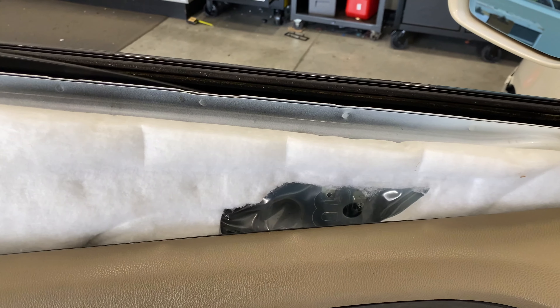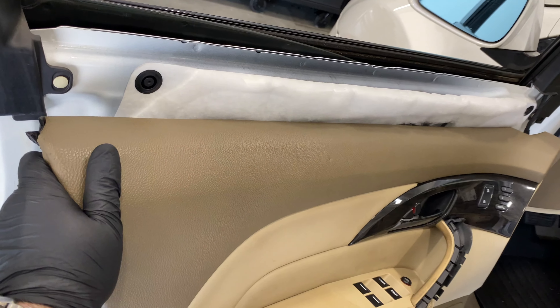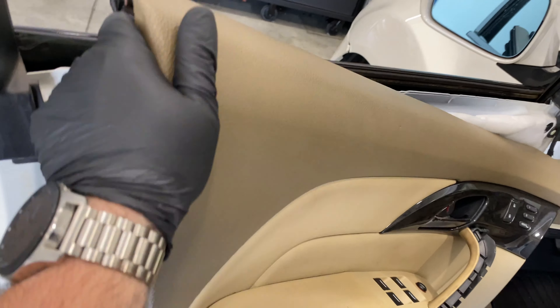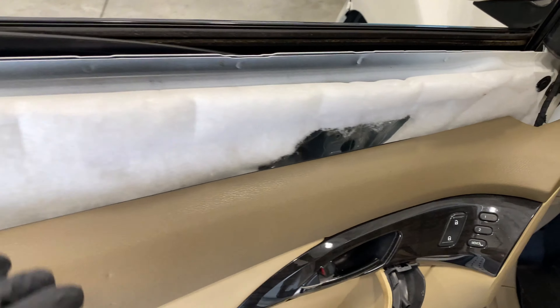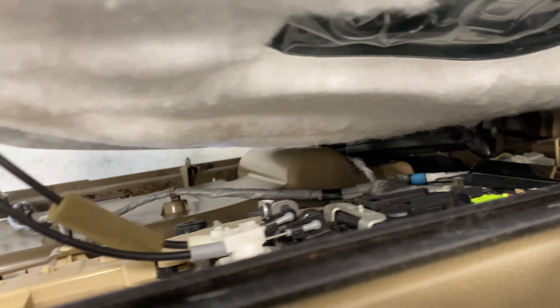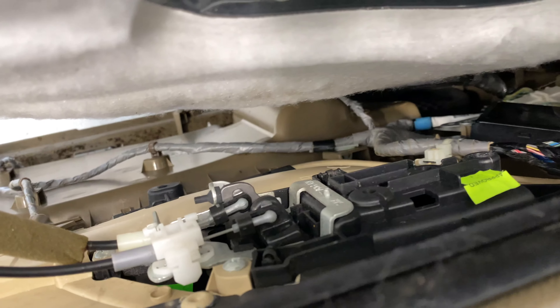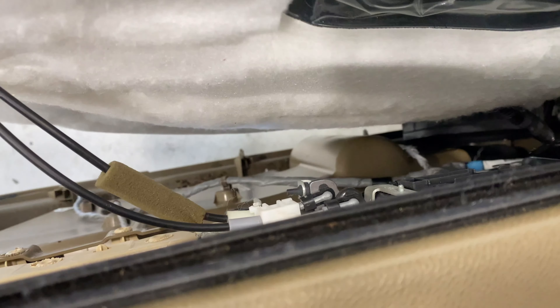Now that we've got the main panel off — once you pop it off, you're going to tilt it from the bottom and then lift off the lip by the window where it seals. As you can see, there are some electrical connections we're going to have to reach down and pull, and then there's this piece right here that actually has its own little release, so the whole piece will pop out.